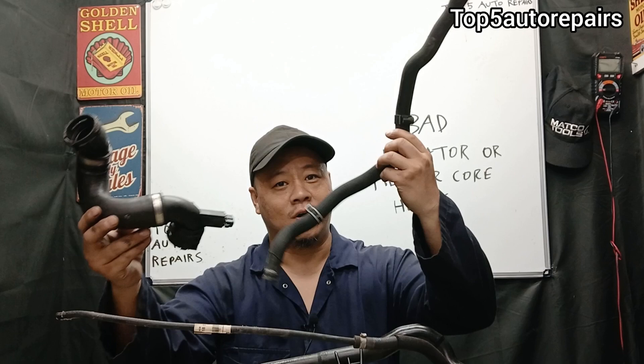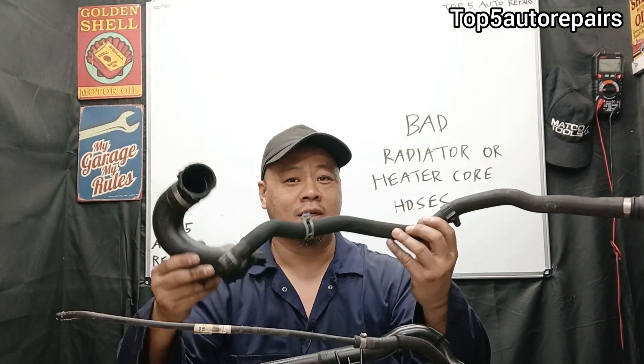Welcome back to Top 5 Repairs. How do you know you have a bad radiator hose or a bad heater core hose and it's time to replace it?